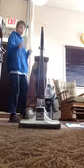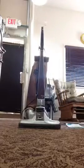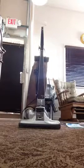Third assessment: smell. It smells when it runs, and we're going to put this under broken.